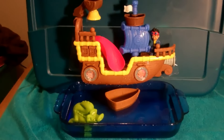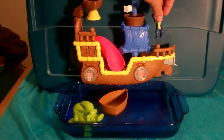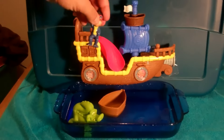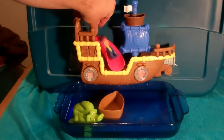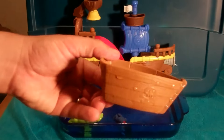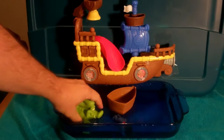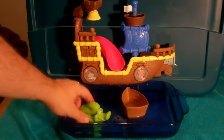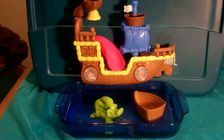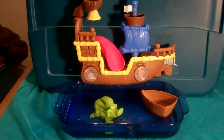I think you guys are going to have a lot of fun with this. This is the Jake and the Neverland Pirates Splashin' Bucky bath toy. Remember, this is a bath toy you can attach to your bathtub wall. It's got Jake here, our favorite, and he can go down this slide. He's got another boat here that can float, and we got Tick Tock the Croc who can squirt water at you. All sorts of fun stuff. Make sure you like the video and subscribe to the page, and we will open up more toys soon on Toy Buddies. Bye bye.